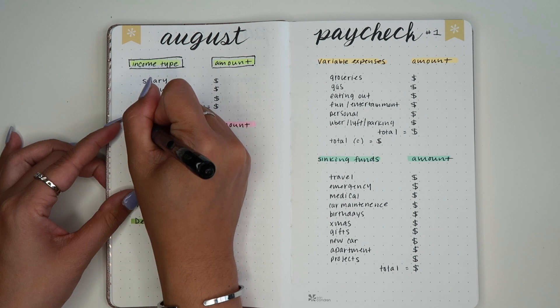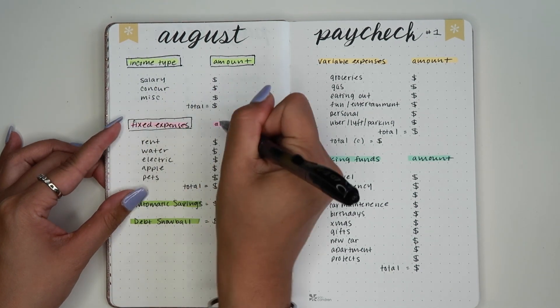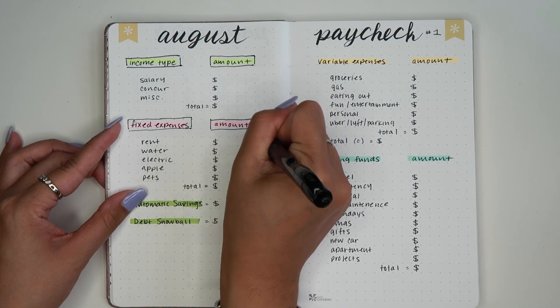I'm looking this over and I think I do want to just put the little boxes around the headers. I don't know why — maybe I'm just used to it. I'm going to do it, and if I don't like it I just won't do it next time. Let me know what you guys think: do you like the highlighter, do you like it more simple, do you like the boxes?